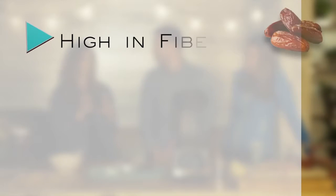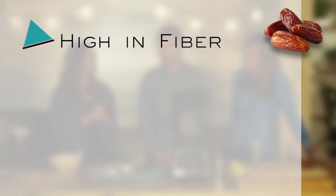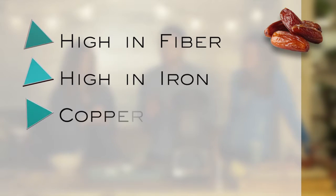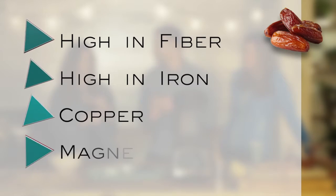And the dates — dates have totally soluble fiber. We know dates are really high in iron, which is awesome for the skin. We have copper, we have magnesium.